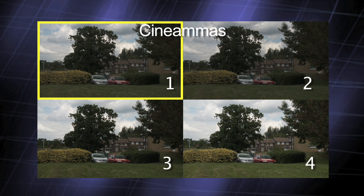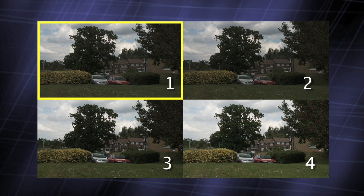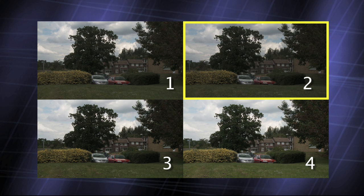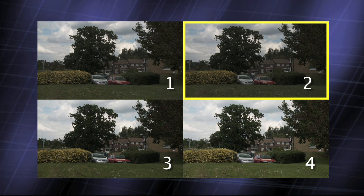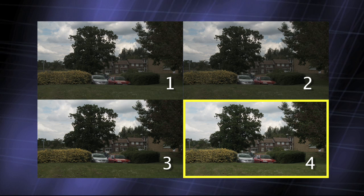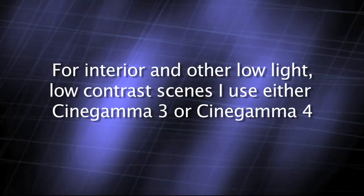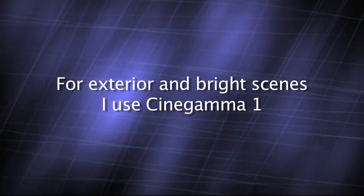Cine Gamma 1 gives the best highlight handling and is particularly well suited to shooting outdoors or in bright, high contrast situations. Cine Gamma 2 is very similar to Cine Gamma 1, except it has a lower white level to keep it within the broadcast legal 100%. Cine Gamma 3 lifts darker parts of the picture at the expense of some highlight handling, while Cine Gamma 4 gives an overall brighter picture, again at the expense of highlight handling. For indoor filming, Cine Gamma 3 and 4 work best for me, while for scenes with a bright sky, such as landscapes, Cine Gamma 1 works very well.